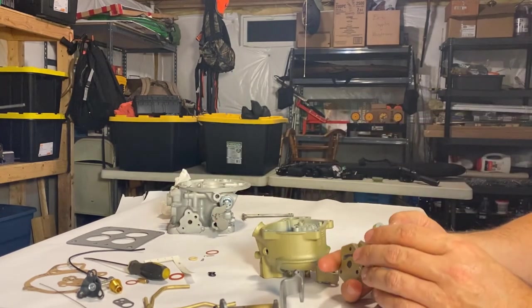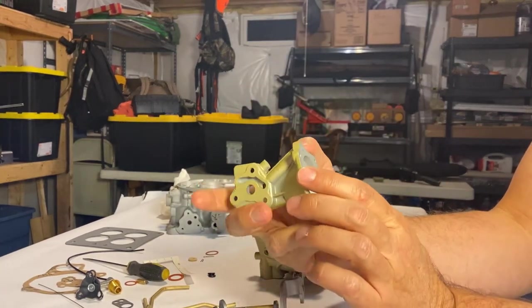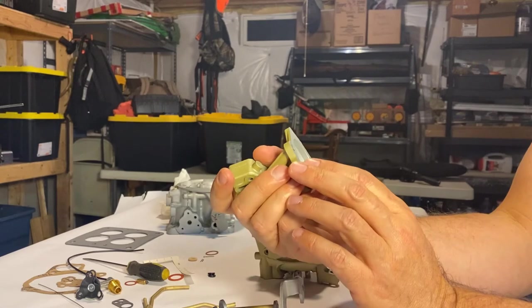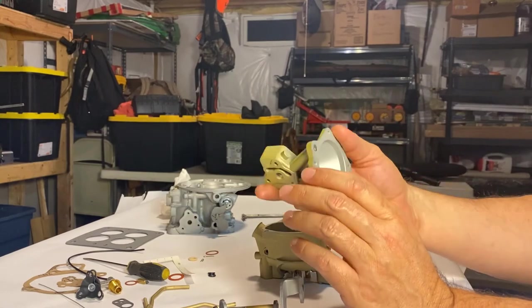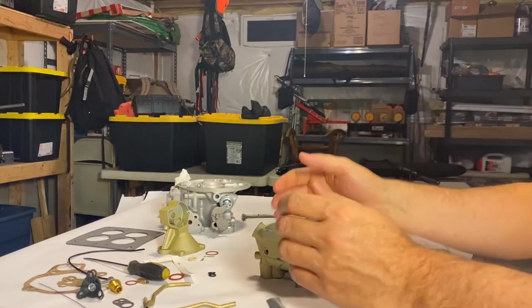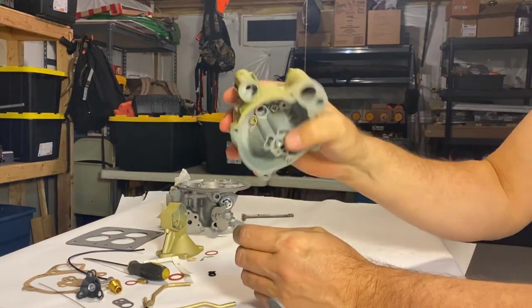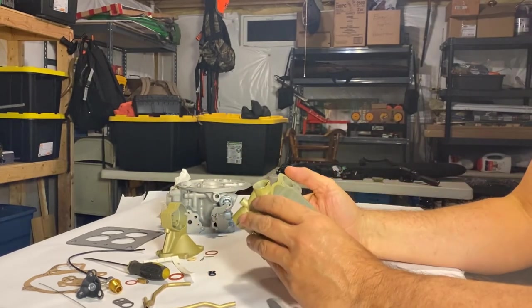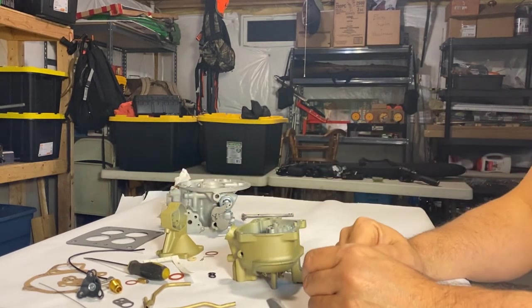Once the check balls are installed with their keepers, shake the assembly — you want to hear a little rattle, which tells you the check ball is loose and able to move freely. You don't want it seated where it can't move at all. The check ball in the secondary chamber stops vacuum flow in one direction, and the other check ball controls the fuel squirt from the accelerator pump. Make sure you can hear the rattle in both chambers.